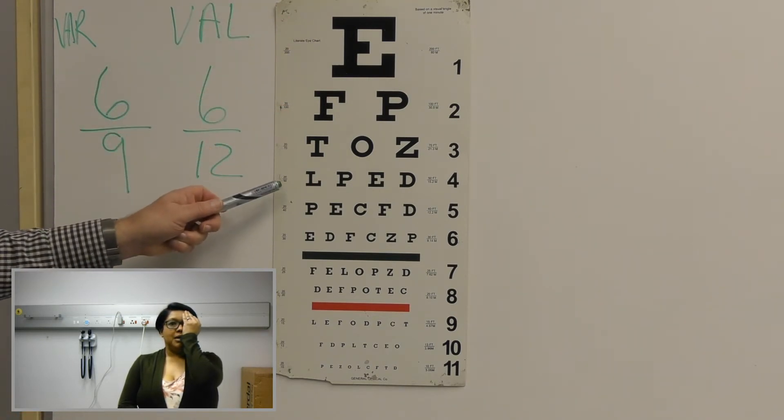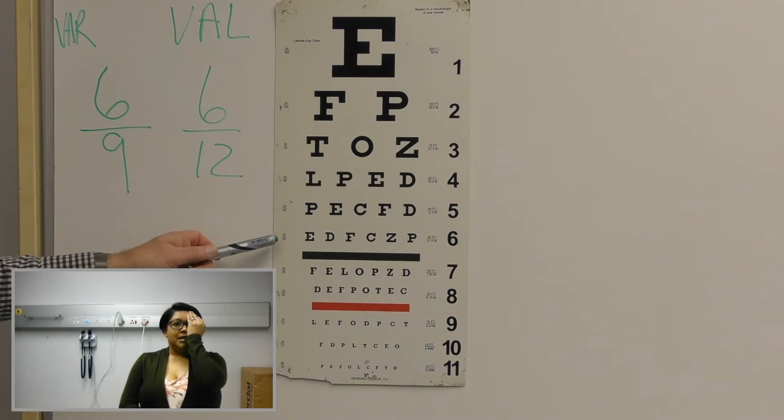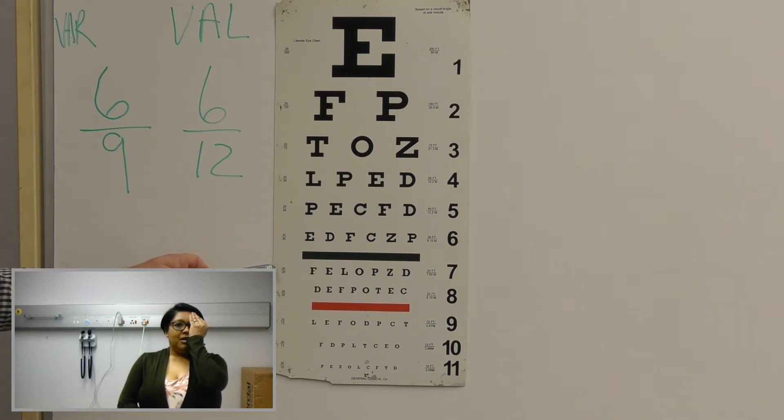L, P, E, D, P, E, C, F, D, E, D, F, C, Z, B, F, E, L, O, P, Z, D, D, E, F, E, O, D, E, C, L, E, F, O, D, E, C, C, T. Okay. Thank you.